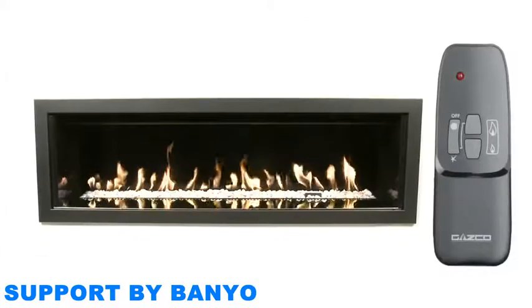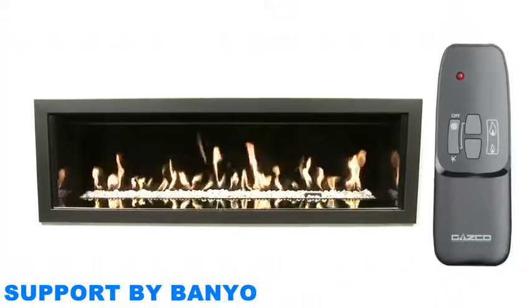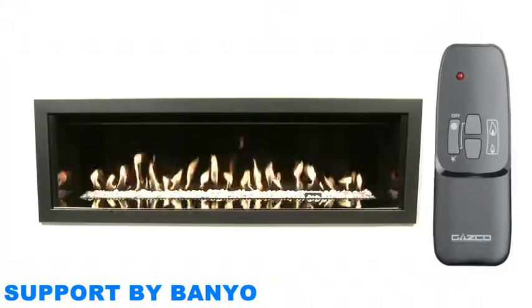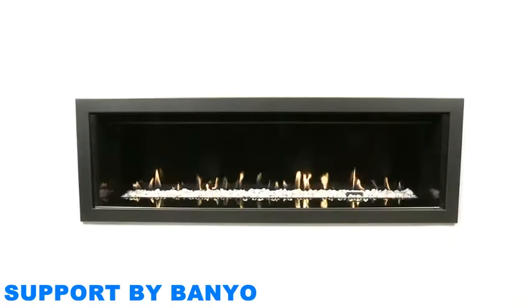Using your remote control: this video will show you how to operate the basic functions of your fire via the remote control. These functions can also be achieved by using the touchpad, and we will show you how to use this at the end of the video. With each command, you will hear a beep to confirm that your fire has received your instruction.